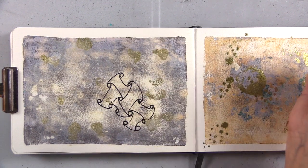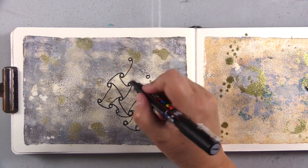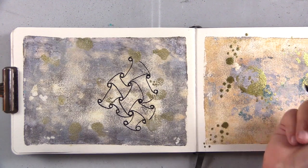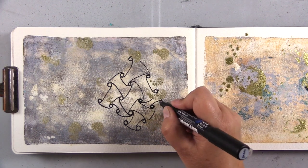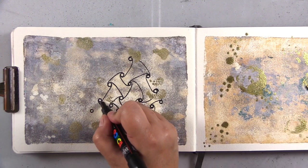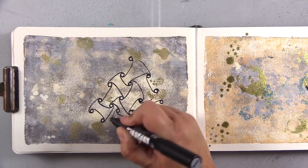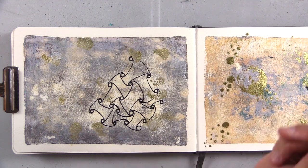I feel like the Sakura pens tend to get a little more clogged up by heavy paint on the page. You never want to use your Sakura pens on wet medium — it will definitely clog them up and it'll take quite a bit of effort to get that ink going again, if you even can. You can also do this with three circles instead of two, and you'll end up doing an S shape to connect them instead of a C shape. I think I end up doing that on another page in another video.